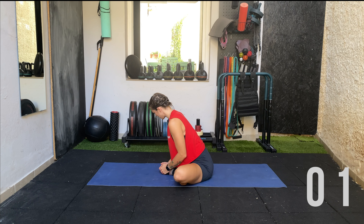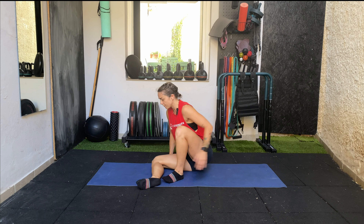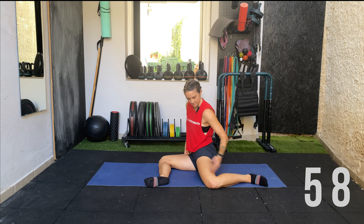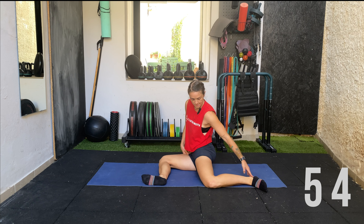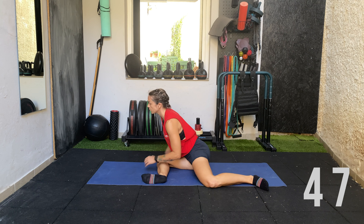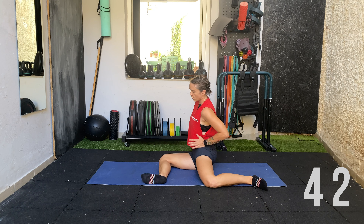Next we're going to go into a 90-90 stretch. One leg forward, one leg back, with a 90-degree angle from the ankle to the knee to the hip on both sides. Your back knee should be in line with your heel. We'll start with the hips square, lean forward, and feel a nice stretch on the glute — hands down to help control the movement.